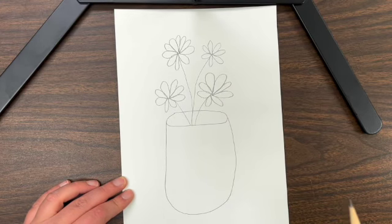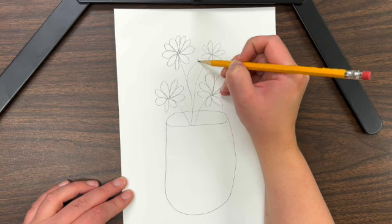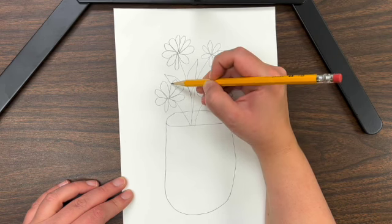To complete the flowers, it's time to draw the leaves. You can draw your leaves to overlap, or make them really big or small.